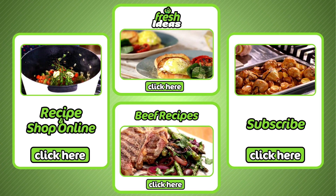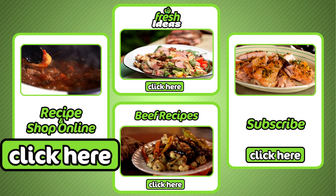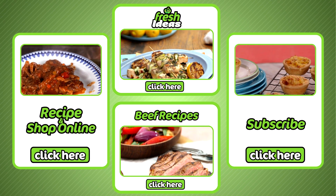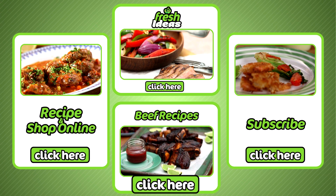Now if you like that, all ingredients can be purchased at your local Woolies and online by clicking here. To subscribe to our YouTube channel, click here. To explore all our other fresh idea recipes, click here. And for more beef recipes, click here.